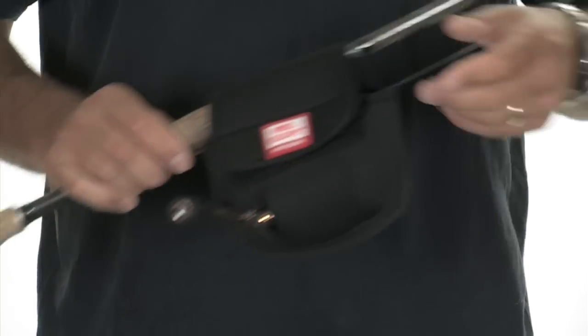You put your rod glove on your spinning reel, the whole rod reel — the whole deal is protected. So check them out at Tackle Warehouse. It'll help save on your investment on your spinning reels.